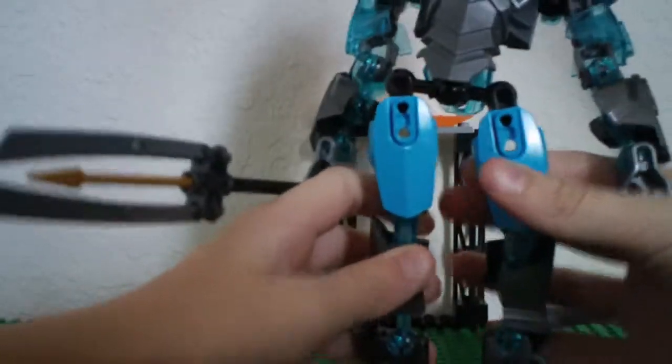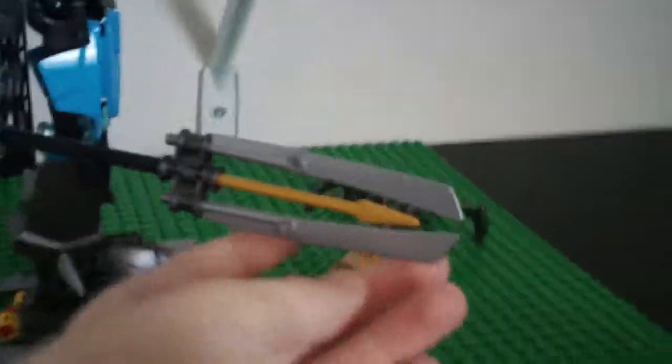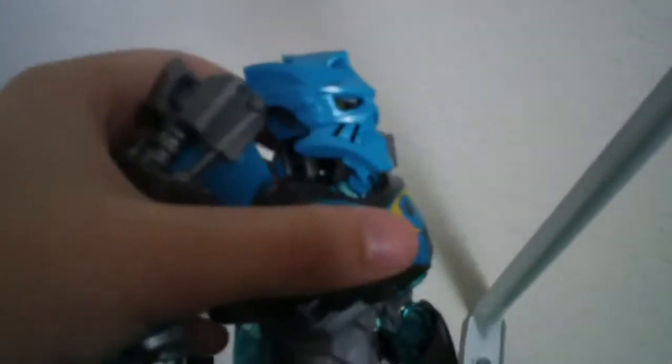A little flimsy — oh my gosh. Okay, there we go. That is Gali. Here's her weapon, it's like a trident — very nice. And on the back, those little gears, just like Pohatu, it can stab. And that's a nice printed piece. There's the back there.